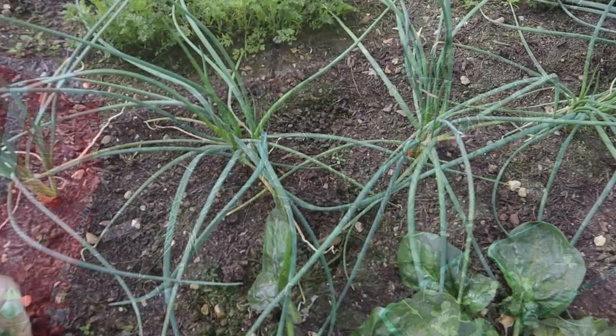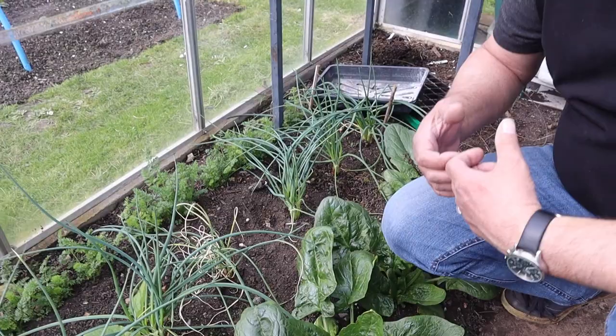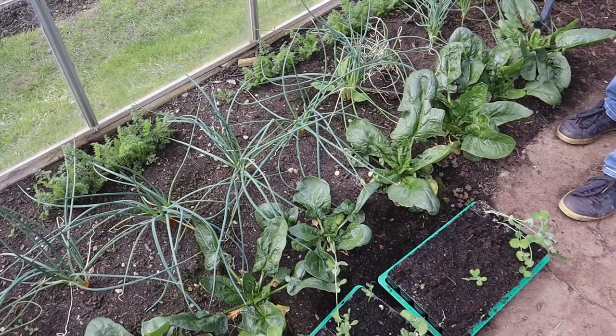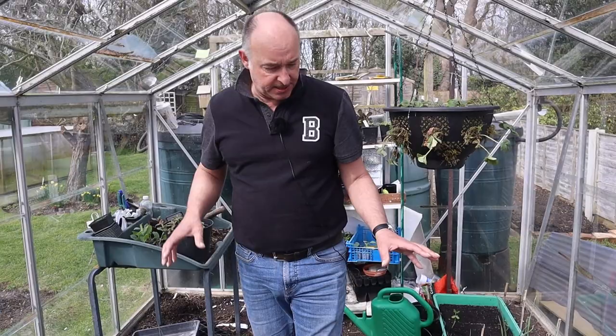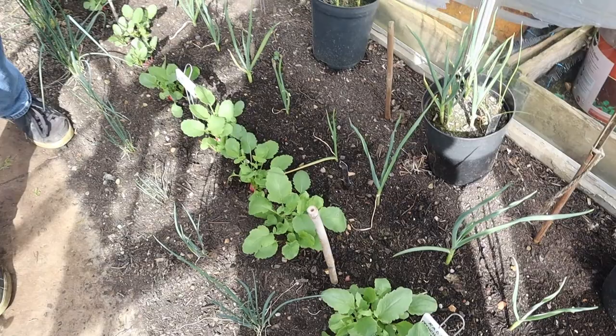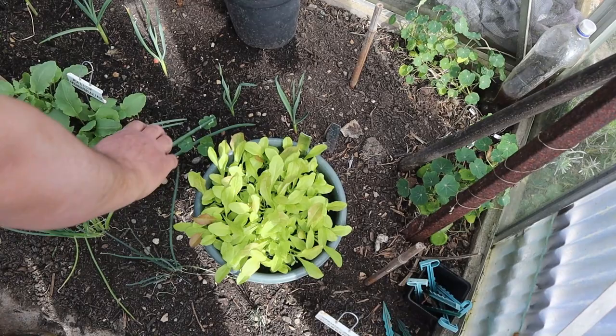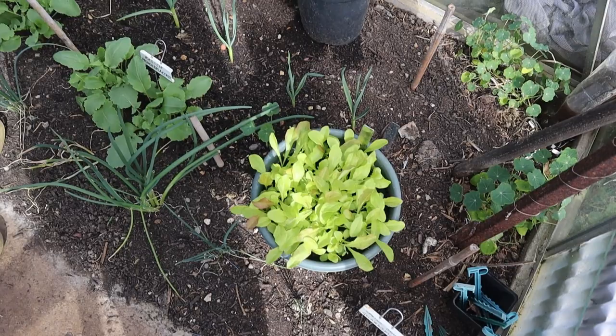The shallots have been a huge success — you can see they've already split and this one's got six in there. They're ahead of the ones in the outside bed, as I thought would happen, and we should be able to use these before the outdoor ones become ready. The radishes in the greenhouse are really motoring on and in the next few days we're going to be able to enjoy those. As for Mrs W's lettuce — she's put some cut-and-come-again lettuce in a tub, sowed around the beginning of February, and it's come on really quite nicely. There won't be long before we can pick that and have some nice fresh green leaves.